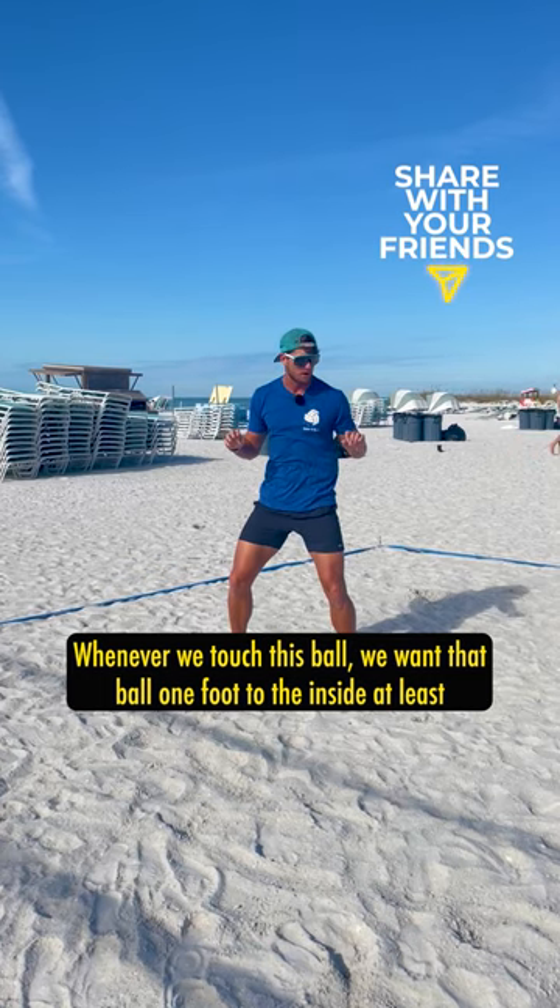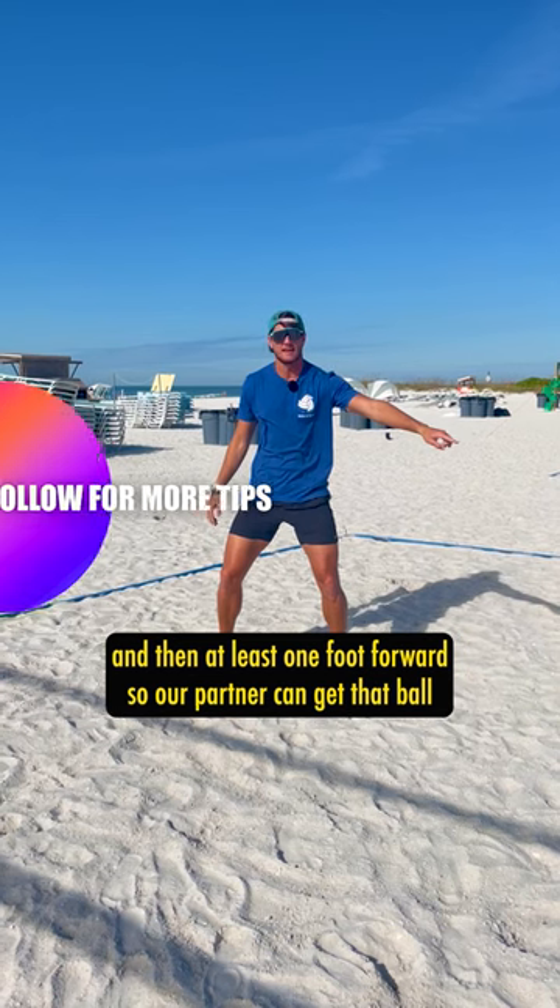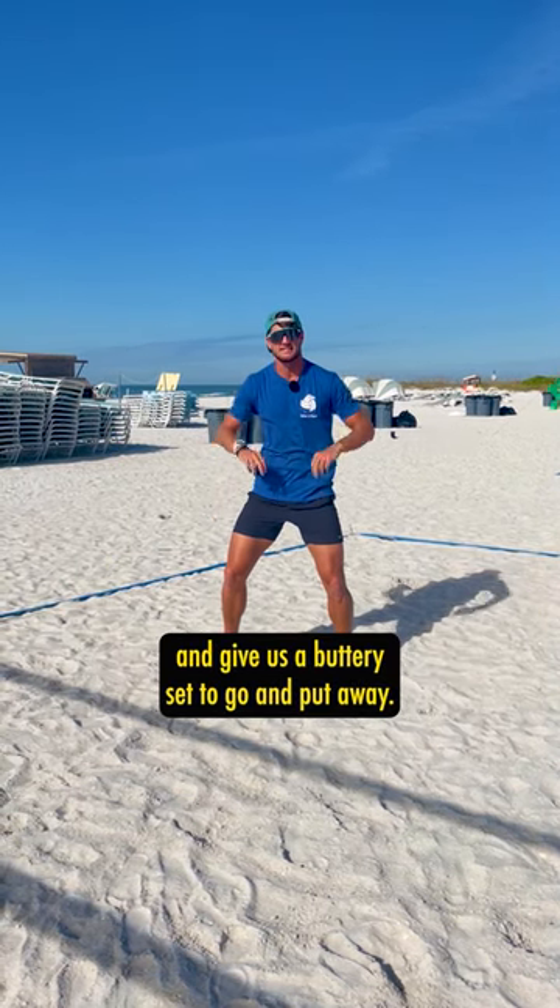Whenever we touch this ball, we want that ball one foot to the inside at least, and then at least one foot forward so our partner can get that ball and give us a buttery set to go and put away.